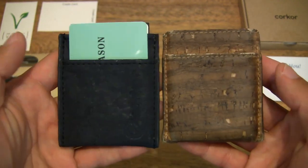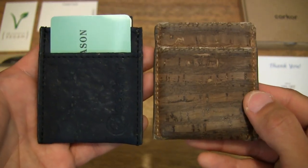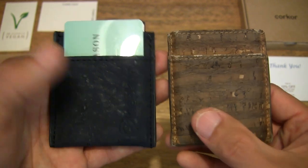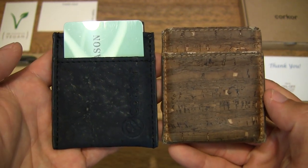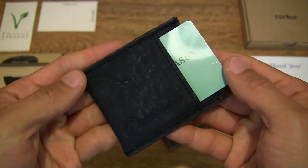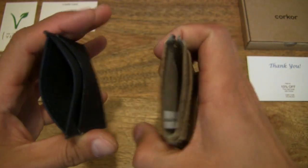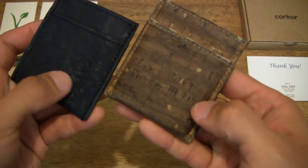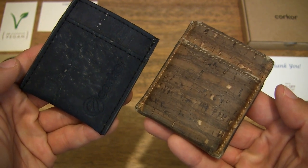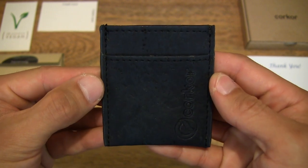So side by side — one thing to note is that the Corker branding on the old zebra one, which I've been using for about a year and a half, has completely faded. It looks completely plain now, so that Corker branding will fade over time. Removing the cards, you can see how they come out very easily from the card wallet. Putting it in the right orientation, you can see where the Corker branding would have shown on this side — it has completely faded to a flat surface. Nonetheless, this is the blue Corker minimalist vegan wallet.